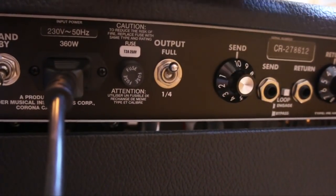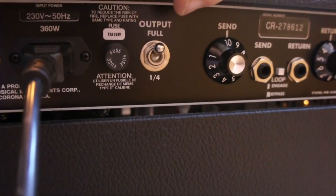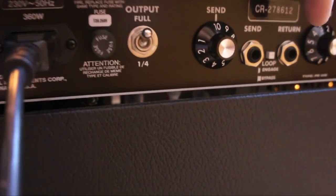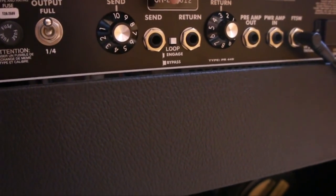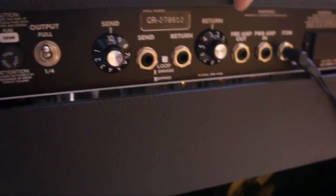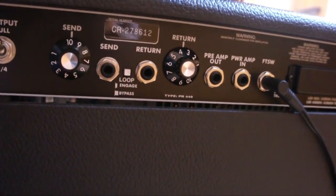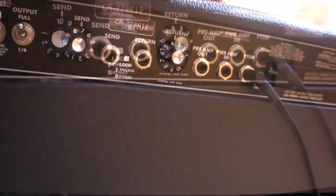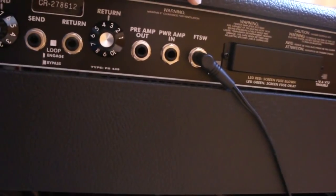Here we have the quarter power switch — I've got it on quarter power but I'm going to switch it up to 100 watts for this demonstration. The quarter power brings it down from 100 watts to 25 watts. Then we've got the send and return effects loop which allows you to use an effects loop and to balance the relative volumes before and after the effects loop. You've also got the preamp out and power amp in, which I don't really use.